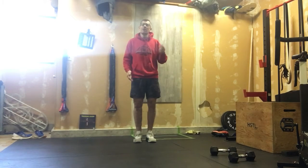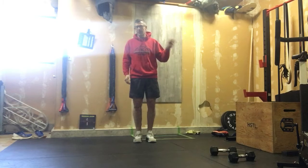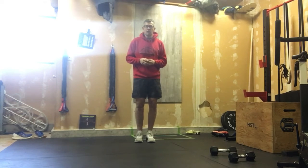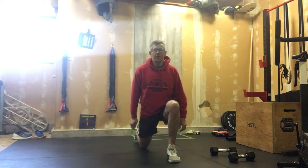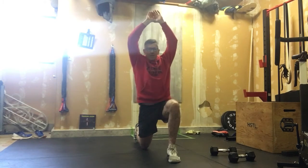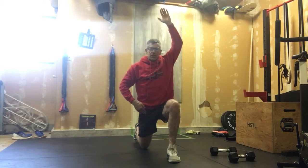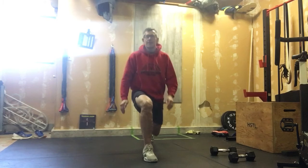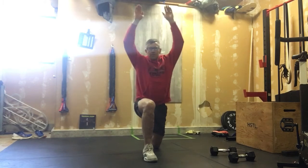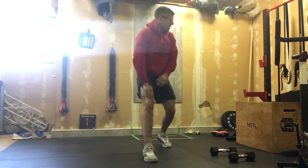We're going to do two full rounds of this warm-up, and if you're planning on running, maybe do three rounds of the run warm-up. We'll start with 10 Samson lunges — knee forward, arms come up, feel that nice stretch in that hip flexor. Knee down, then arms come up, for 10 reps.